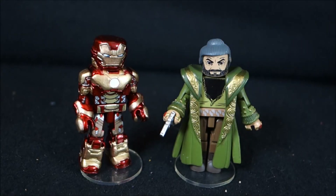Avengers Assemble! Today we are looking at the Diamond Select Iron Man 3, Iron Man Mark 42, and Mandarin Mini-Mate figures.